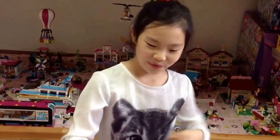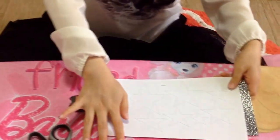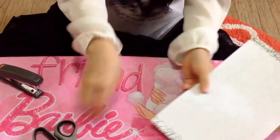Number 2: Staple the stars onto the ends and cut them.